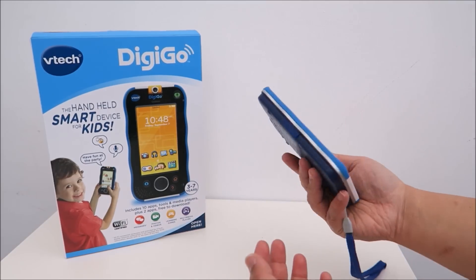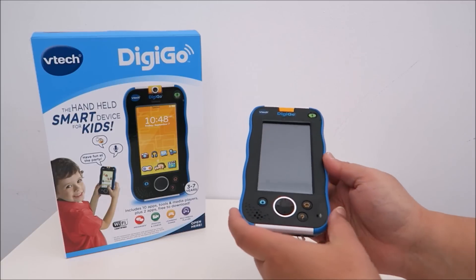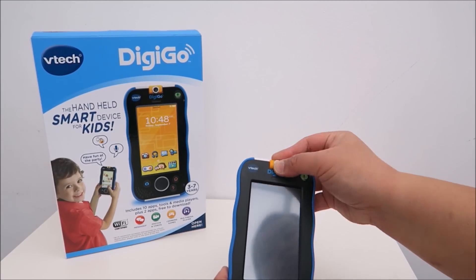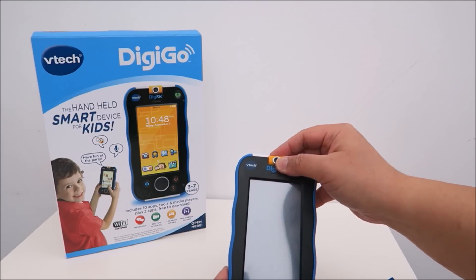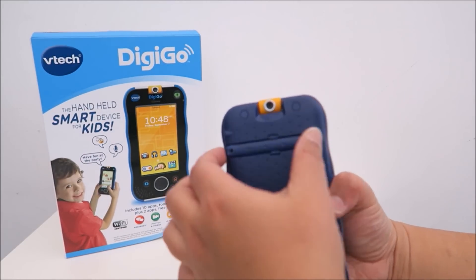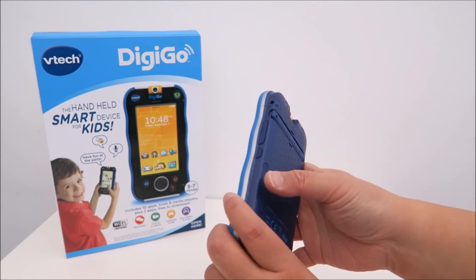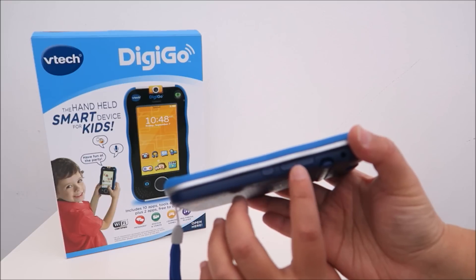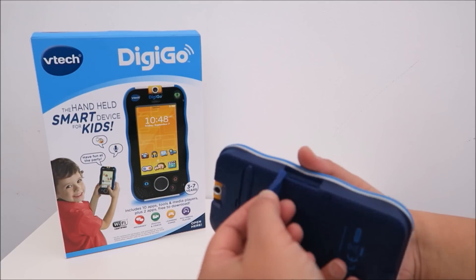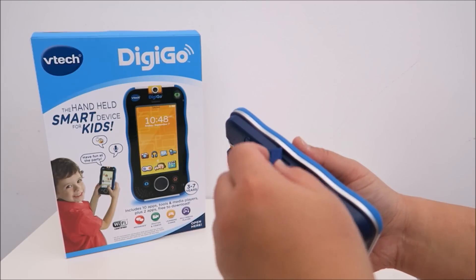This handheld smart device is great for children. As you can see, it's quite small and lightweight. It comes with a protective side so that if you drop it, it will not break. It comes with a 2MP camera lens which you can rotate all the way to the back. The stylus sits nicely on the back here. On the side you have brightness and volume controls, a headphone jack, and a slot where you can put a 32GB microSD card to expand the memory space.